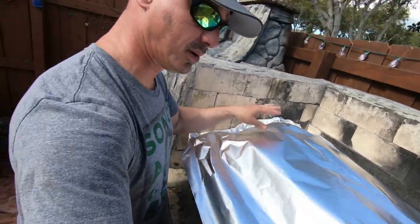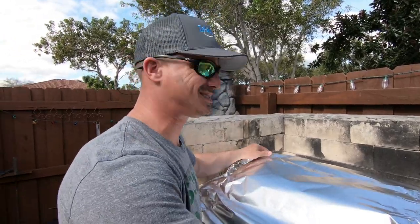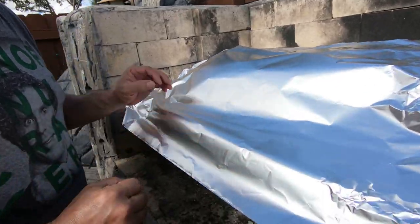So we put the pig on at like 11:30, and basically I'm pretty much counting on like six hours here. As long as you keep that slow roast and you hear that little sizzle, you should be good.